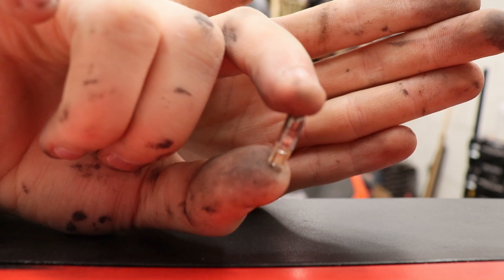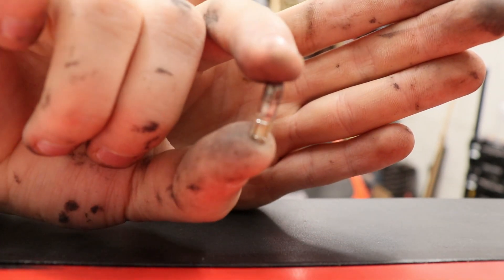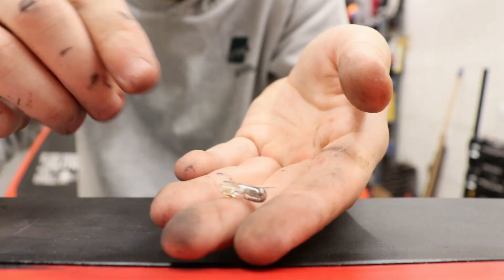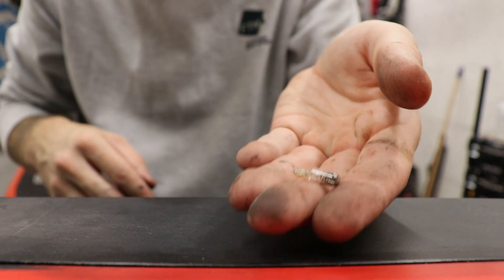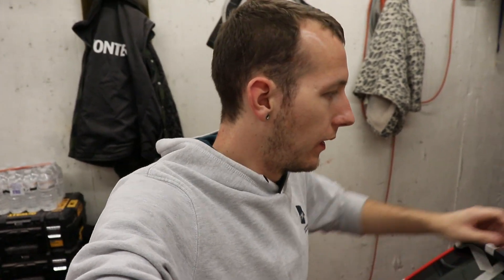These are very, very, very small bulbs. As you can see when I'm holding them, how small they are. I have no clue where to find them. I'm gonna go look for them and hopefully find them as quick as I can, so I can have all of my lights working.